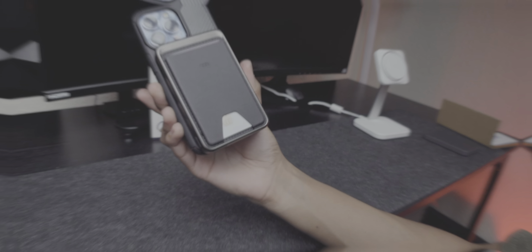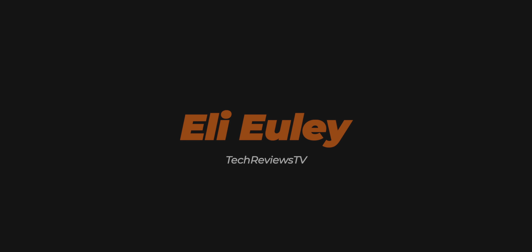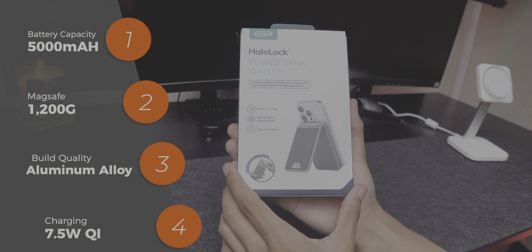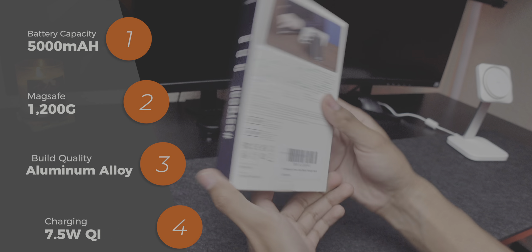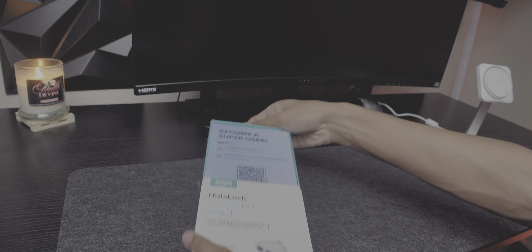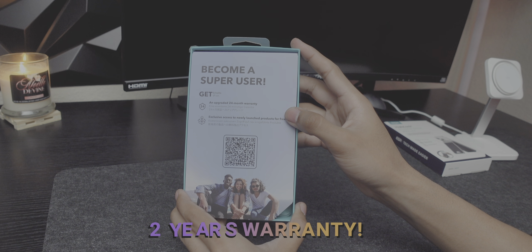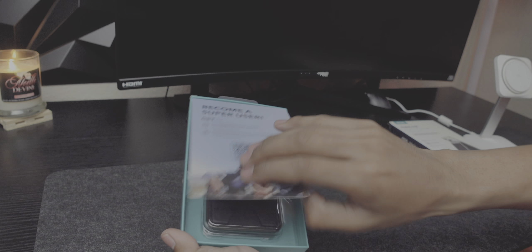What's going on YouTube! Today we have the world's first MagSafe wallet power bank, made by ESR. This is the HaloLock. It holds 5,000 milliamps capacity and 1,200 G-force of magnetism. Let's jump straight into it.